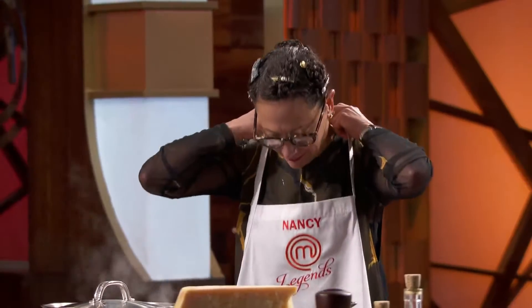You guys ready to make some fresh pasta? Yes, Chef. Being Italian and Italian cuisine being my thing, this is my chance to get back up into the top three, get up on that balcony. And I truly believe the dish I put out there is going to get me to that point.